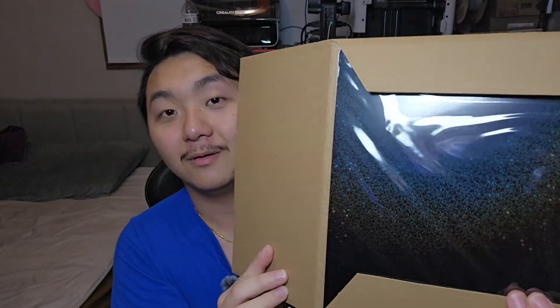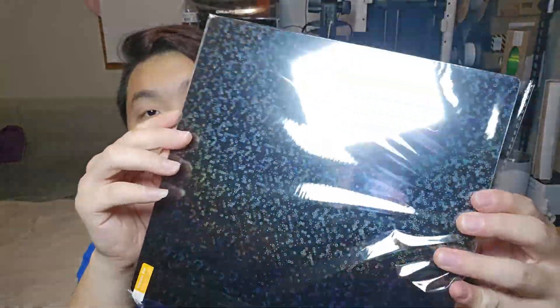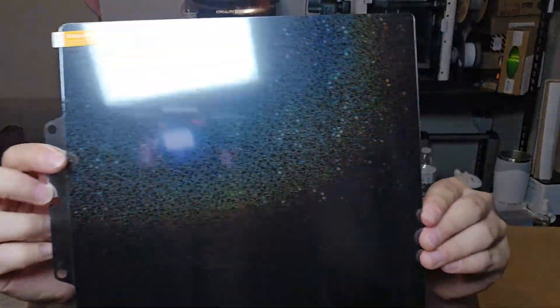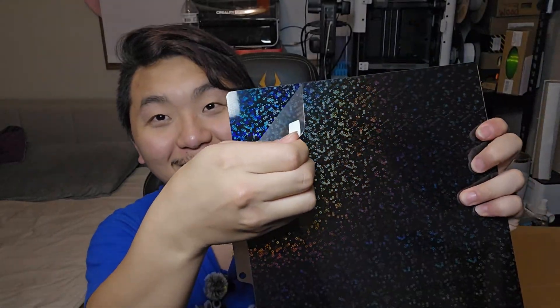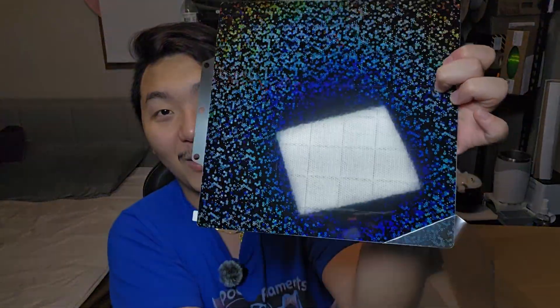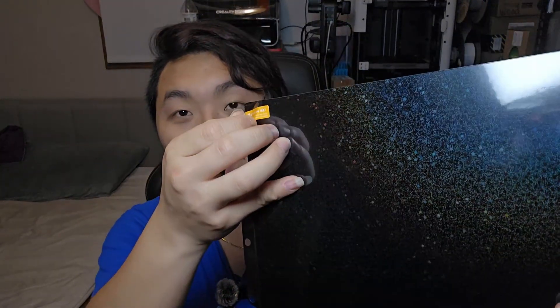This one could use a little bit more tape. Oh yeah, this one looks so cool! This is two-sided — it has a different texture on both sides. I can see myself in it. Oh my gosh. Every single time I get these build plates, it's just amazing, right? Even though they are mostly similar, it's just really, really cool.